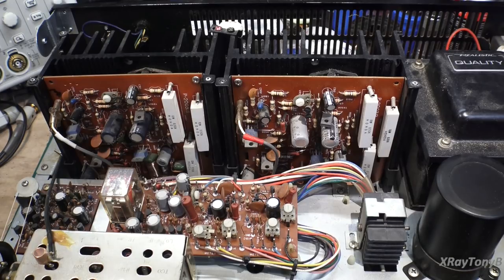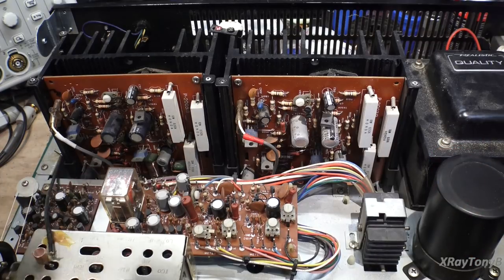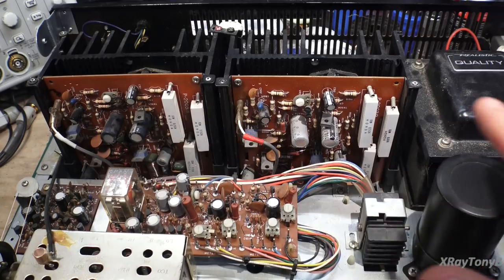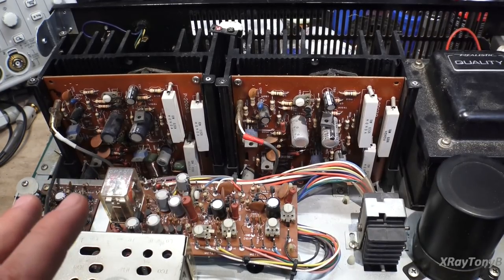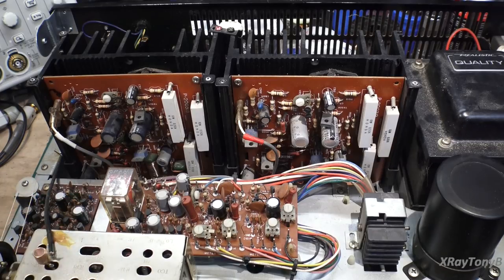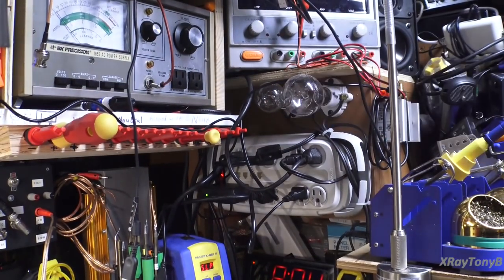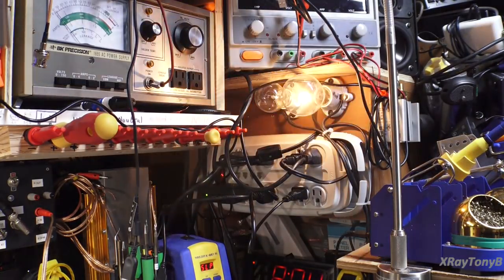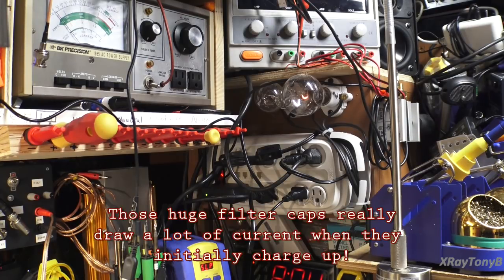I'm connected up to the dim bulb tester. Nothing looks shorted physically, nothing looks blown or burned. So we're just going to do an initial power up and check the dim bulb — see if the capacitors charge and then the light dims down. We're also going to check if our relay clicks and if it comes out of protect. You can see how bright it got and then it dimmed way down. That's a good thing — no dead shorts, at least.